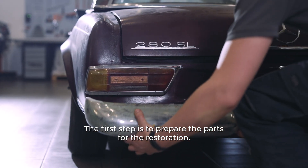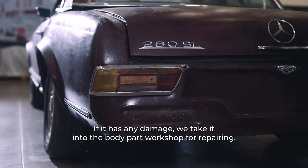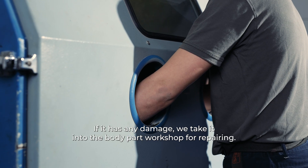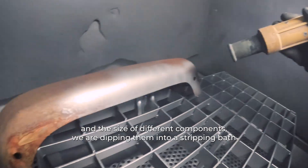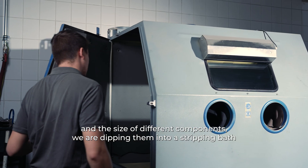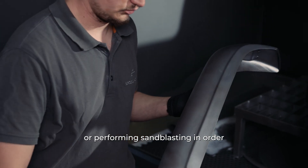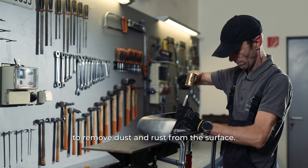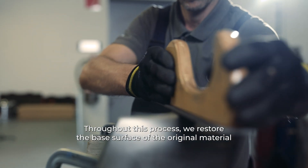The first step is to prepare the parts for the restoration. If it has any damage, we take it into the body part workshop for repairing. Depending on the type of the material and the size of different components, we are dipping them into a stripping bath or performing sandblasting in order to remove dust and rust from the surface. Throughout this process, we restore the base surface of the original material.